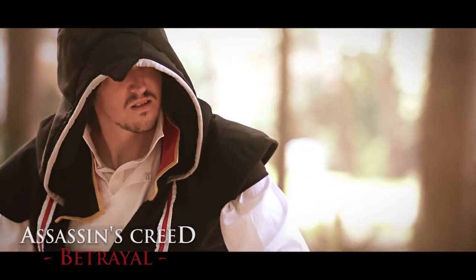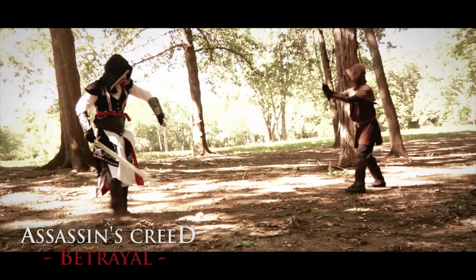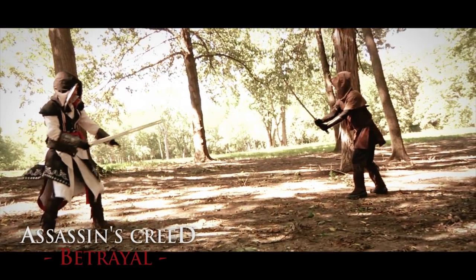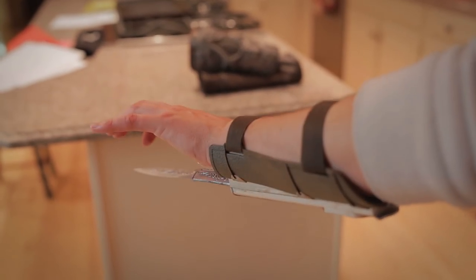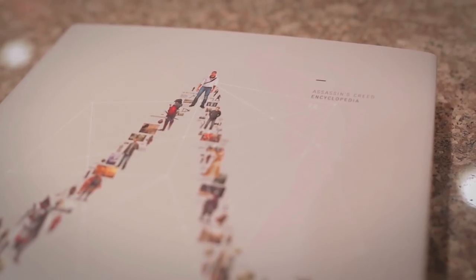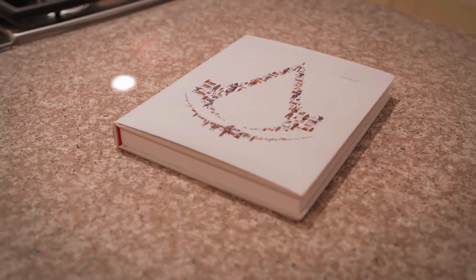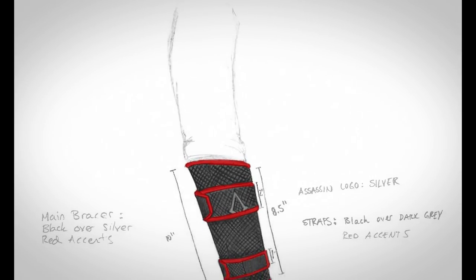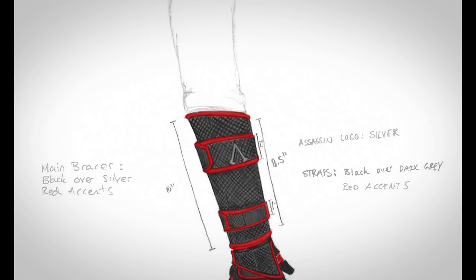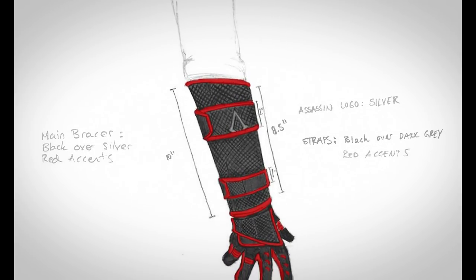Unfortunately, this was around the time of Assassin's Creed Revelations, and Ubisoft had not given us a decent modern-looking Vanbrace for any in-game assassins. Desmond simply strapped a Hidden Blade to his arm with leather straps. Vanbraces kind of stand out in a modern crowd, but luckily in the Assassin's Creed Encyclopedia there was a piece of concept art for a modern Hidden Blade that gave me some inspiration. So I sketched out my idea and really latched onto the black and red theme of a master assassin, and thought a carbon fiber texture would really sell the modern look.